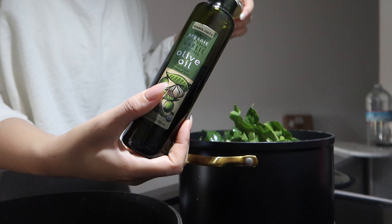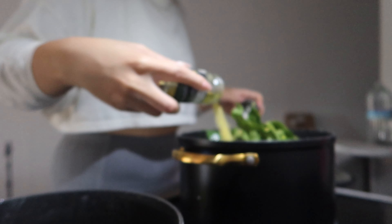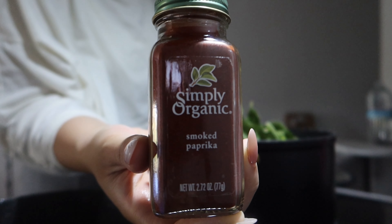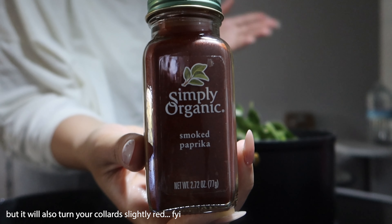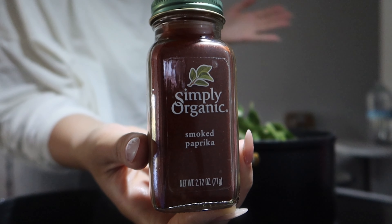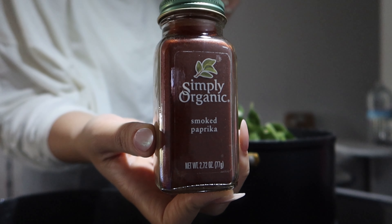I'm gonna add some of this garlic olive oil from Trader Joe's. This is gonna add that smoky flavor that you would usually get from smoked turkey neck. You can do this or use smoked sea salt, but typically with collard greens you just want it to be well seasoned and have that flavor that we're always used to. This is how I'm seasoning my collard greens, but you don't have to follow this — you could do whatever you want.